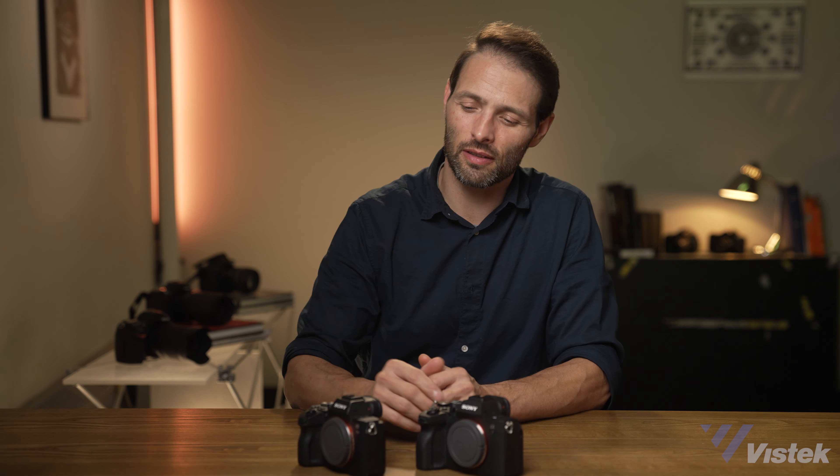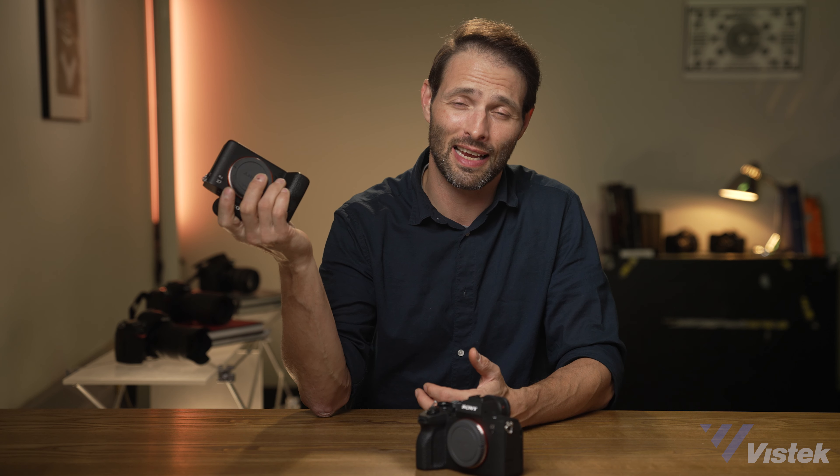To sum up: I've literally beaten my a7 III to death, and since I mostly shoot video on the FX3 or cinema cameras these days, I don't feel the need to upgrade just yet. The same applies to those who don't need autofocus improvements — if you shoot portraits or landscapes, you'll still be very happy with the a7 III. However, if you run a business doing photography and video and you want one camera that does it all without overheating, the a7 IV is without a doubt worth it. The same goes for scenarios where the new autofocus features matter — sports, wildlife, travel, weddings, etc.